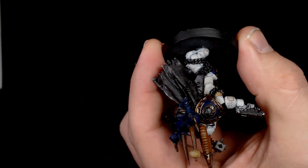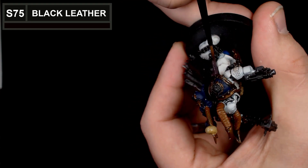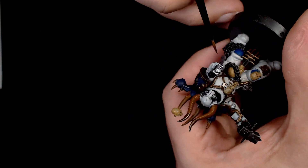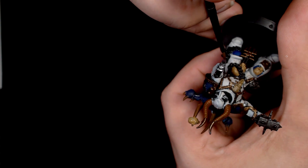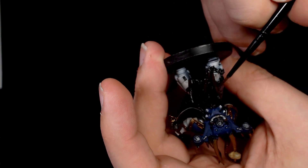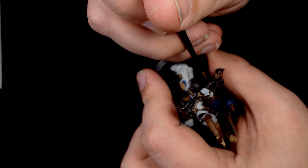For the leather work I've started off with a base of Scale 75 black leather — another one I've been using a lot recently. It gives you a really nice purpley-brown colour, and you get some really good effects when you start adding the additional colours to it, giving you a really interesting worn leather on any strapping or holsters.